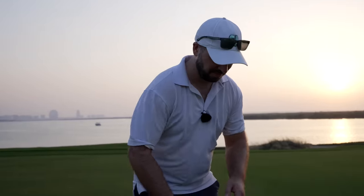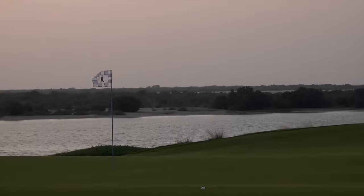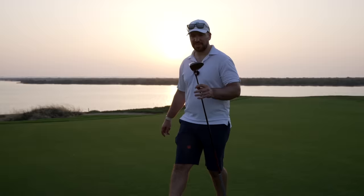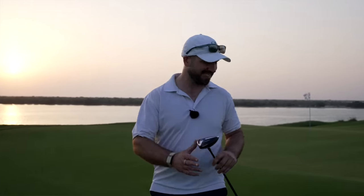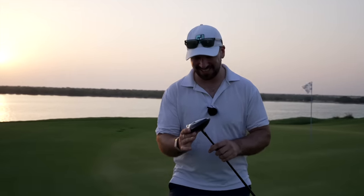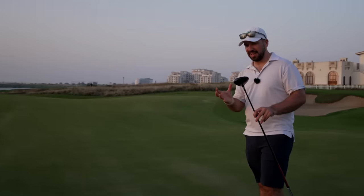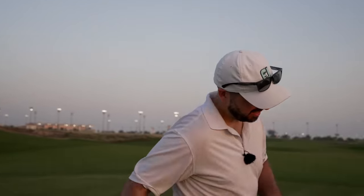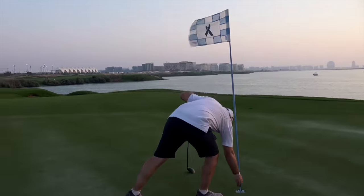Let's see if I can get a birdie with this mini driver — a little chip and run. Pin high. Slightly quality ball striking. I've got to be honest, this is maybe the most fun I've had with a new club in ages. This has been so good. It might not be for everybody, but where would it fit in the bag? It's too long for my three-wood, so I'd have to take out a two-iron. It's almost a two-wood — I know that's what Phil Mickelson uses his mini driver as, and he's all right.